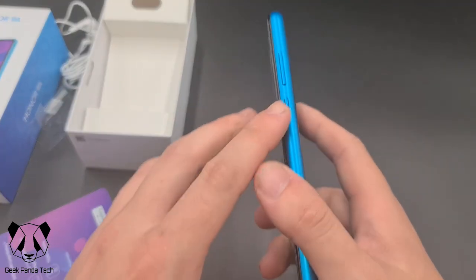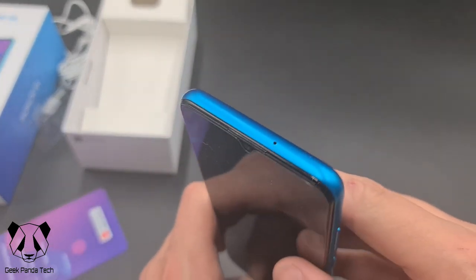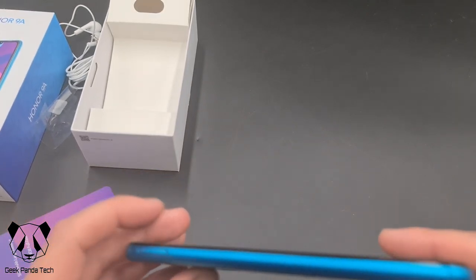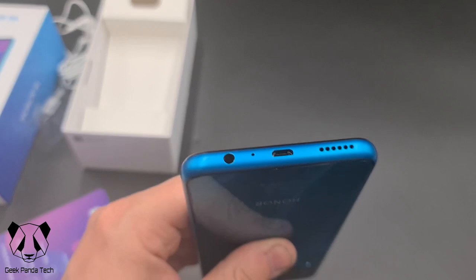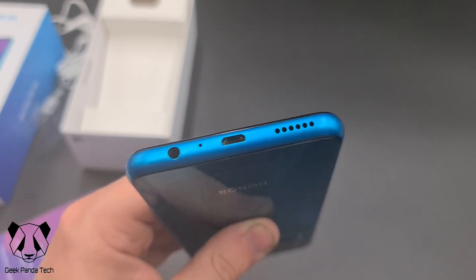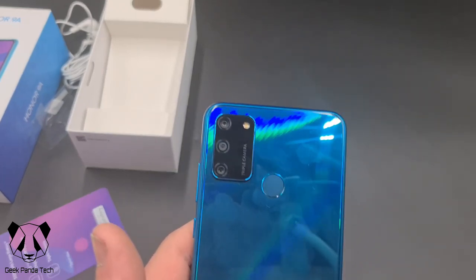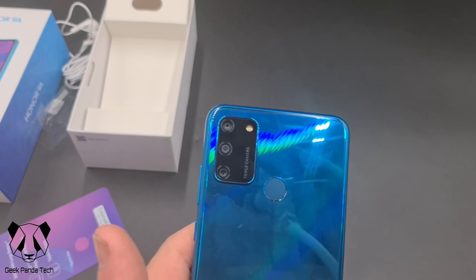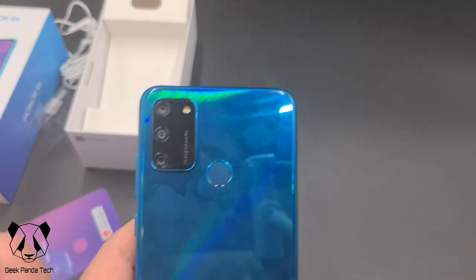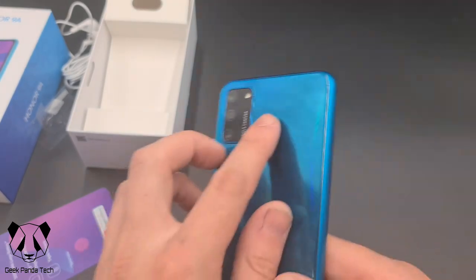Around the right hand side we have a power button and the volume rockers. These are all plastic sides, as you can imagine for the price. On the top we've got a microphone. On the left hand side we have the SIM card tray and micro SD tray — it supports 512 gigabytes of expandable memory. On the bottom we have a speaker grill, micro USB port, microphone, and a 3.5mm headphone jack. On the back we have a triple camera setup comprising a 13 megapixel main camera, a 5 megapixel 120 degree super wide angle camera, a 2 megapixel depth lens, and a fingerprint sensor right in the middle.